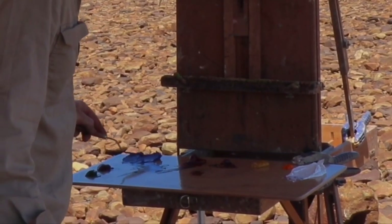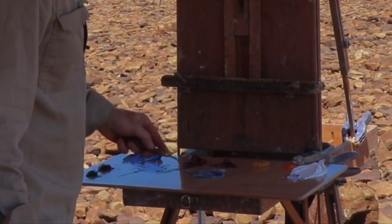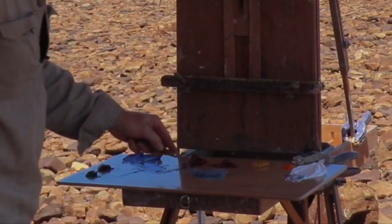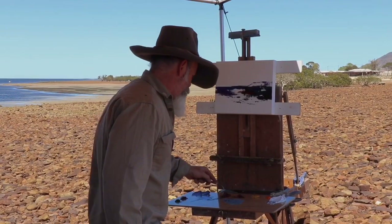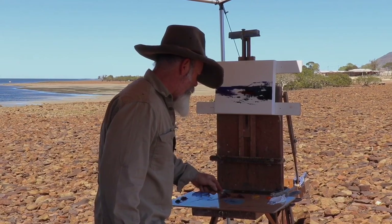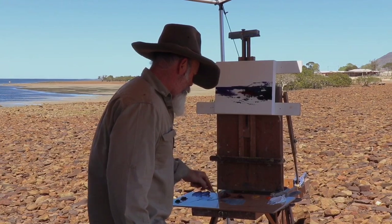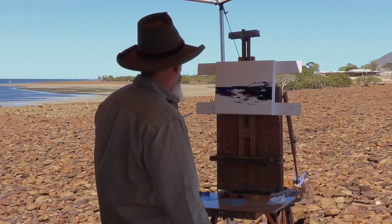Straight away changing up — going to go for the sky now. I'll go for some cobalt blue and a burnt sienna. The burnt sienna will key it down near the horizon. You can see what I'm mixing — there's a little bit of yellow ochre in that. A bit more white makes it quite a neutral sort of color. It's got less strength down there at the horizon with the coastal haze.